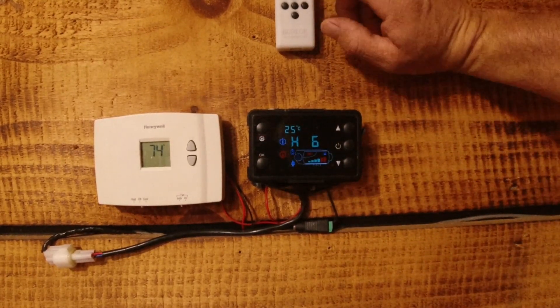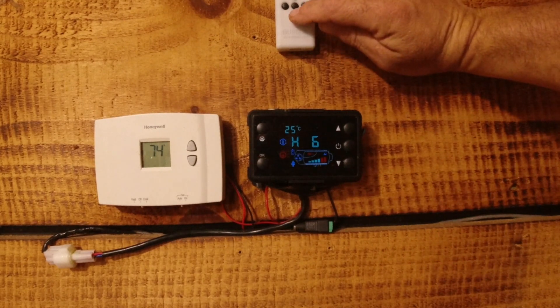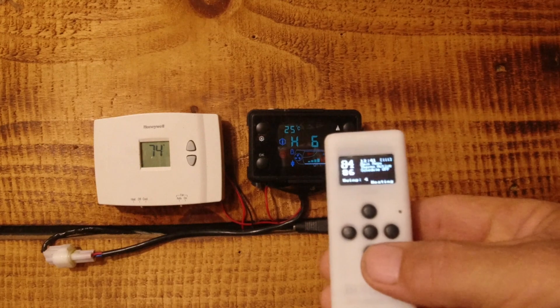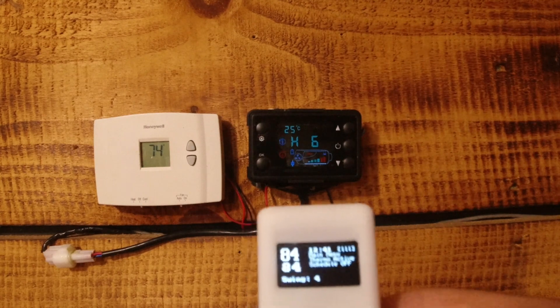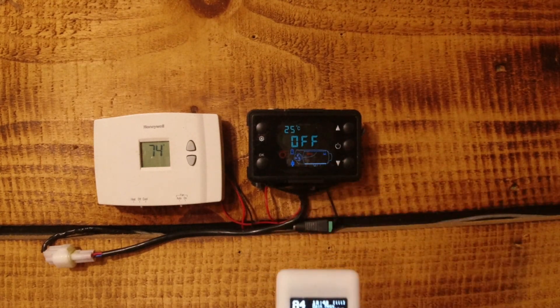That being said, it is already hot in here, so I'm going to turn the set point down. When it gets to 84 it turns off — you can see it says 'off.' That's pretty cool.